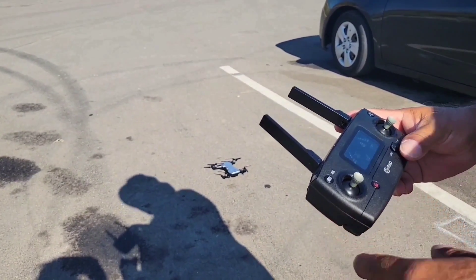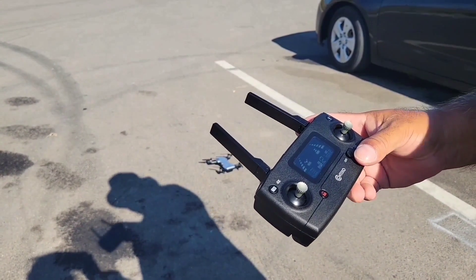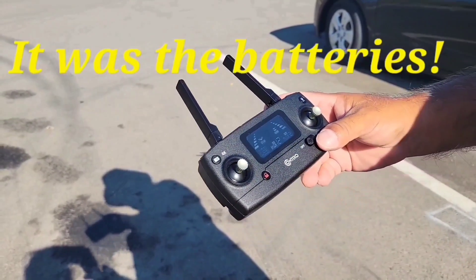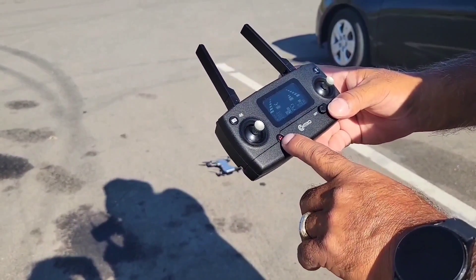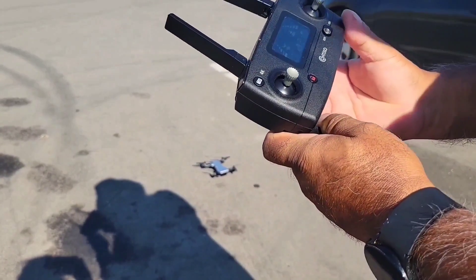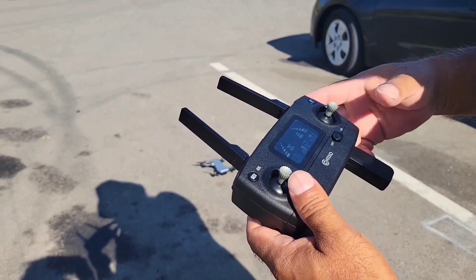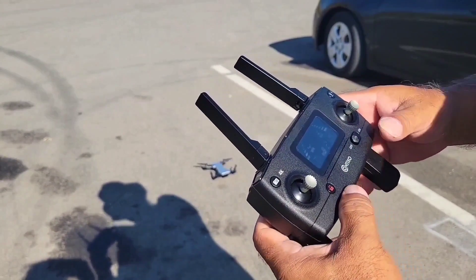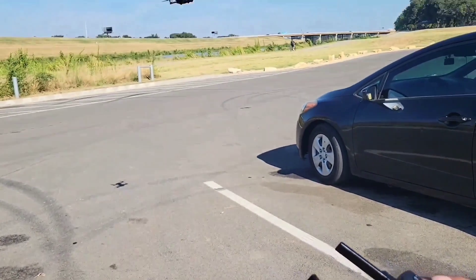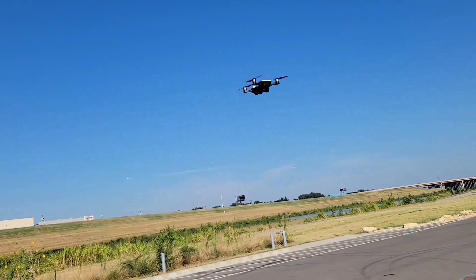All right guys, this is the maiden voyage — the very first flight. One thing I found out yesterday: you can't long-press the red button, you have to do a short press. Let's try that now — and it did work! All right, so now I'm going to take off. It's up and pretty stable.